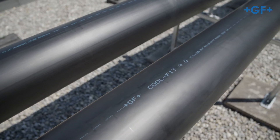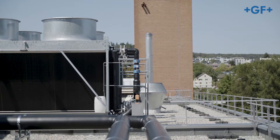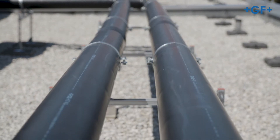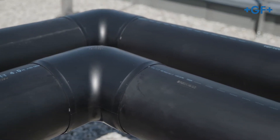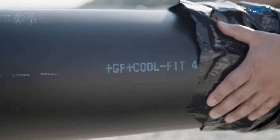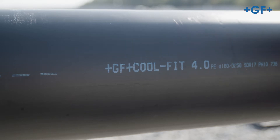CoolFit 4.0 is the revolutionary piping system for commercial and industrial refrigeration from GF Piping Systems. In these instructions we guide you step-by-step through the installation. CoolFit 4.0 pipes, fittings and valves can be connected easily and within a few minutes by electrofusion.